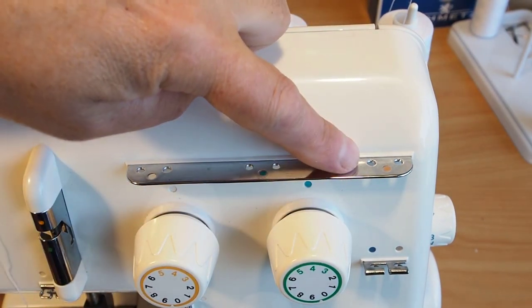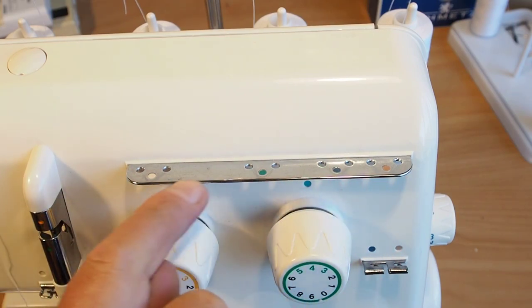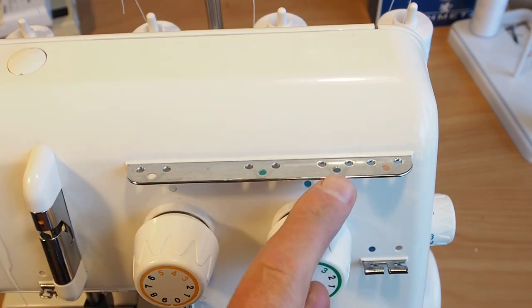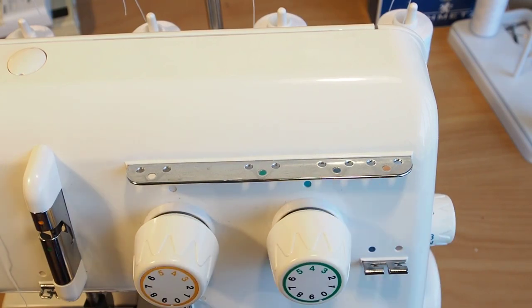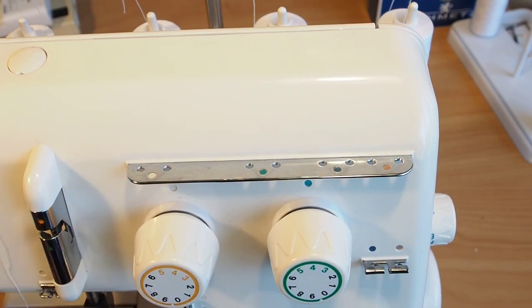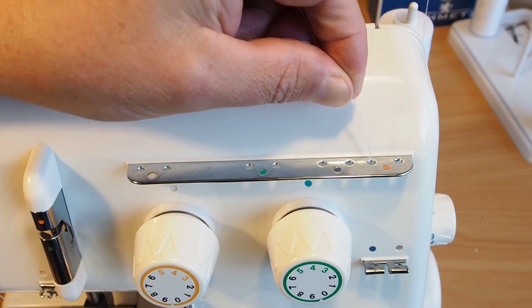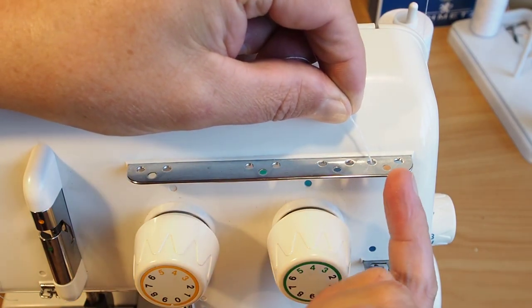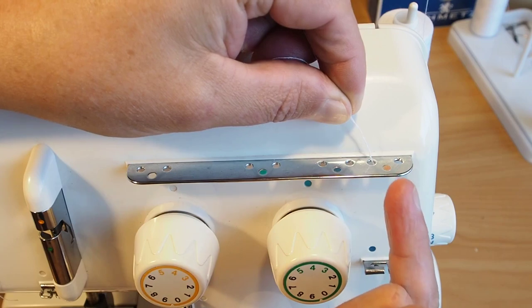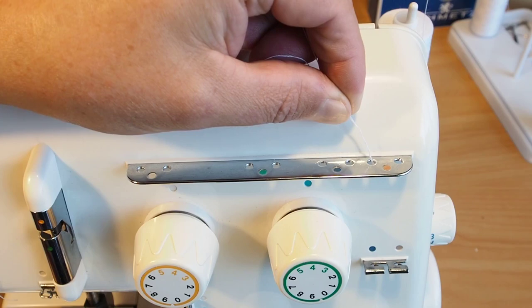Now, raise the mast to its full extent and line up the little locators. The first thing to do is to thread through this top bar here. You'll notice there are actually eight holes — two holes per thread. That's supposed to be a maroon colour, but it's faded slightly. That's blue, green, and that's supposed to be yellow. What you do is bring your thread down and go straight down the left hole of each pair — that's the lower looper pair, upper looper pair, right needle pair, and the left needle pair.